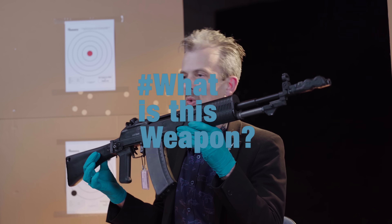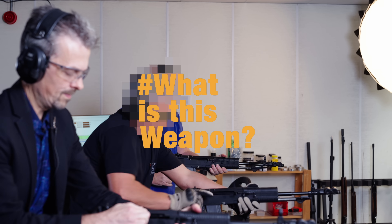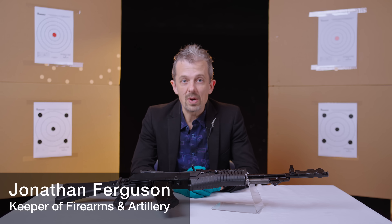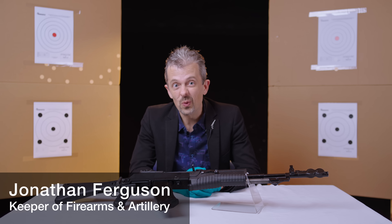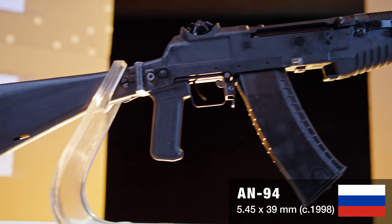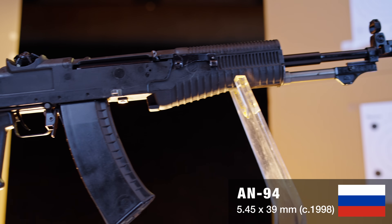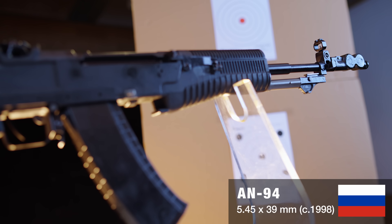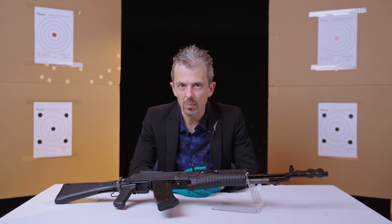You've just seen all three firing modes of the Nikonov AN-94, let's take a closer look. A rare opportunity to see three working AN-94s all firing at the same time in three different modes. So: semi-automatic, the famous hyperburst two-round burst, and full auto, which includes that same hyperburst at the beginning of every trigger pull.